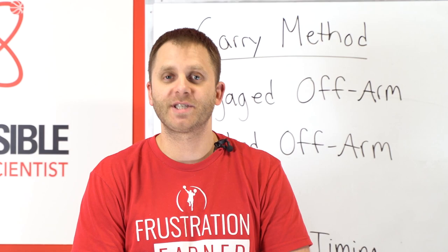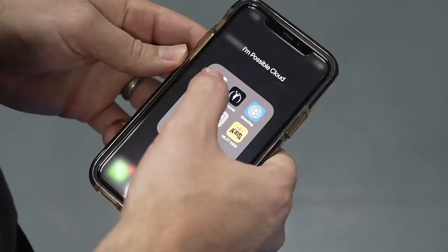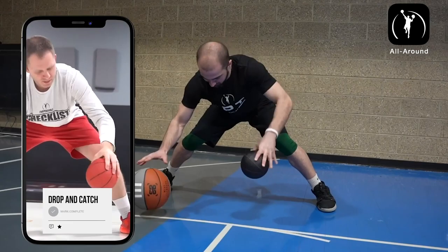That's a simple lesson today for our whiteboard session. If you like content like this, please do me a favor — like, comment, and subscribe, and I'll see you next week.